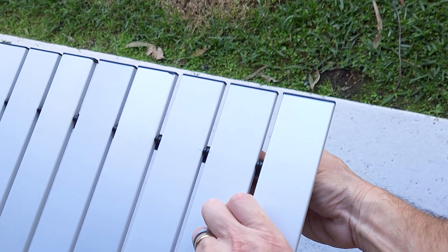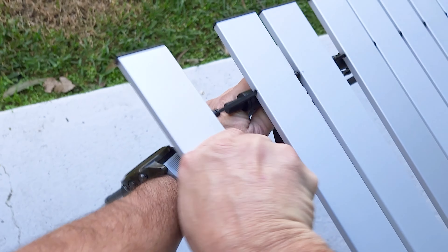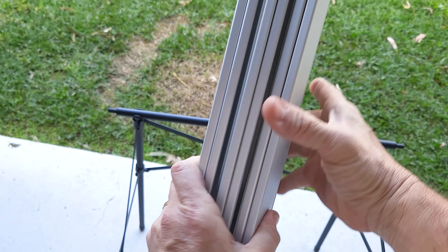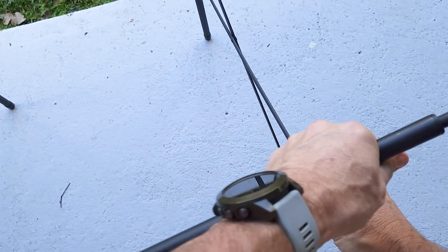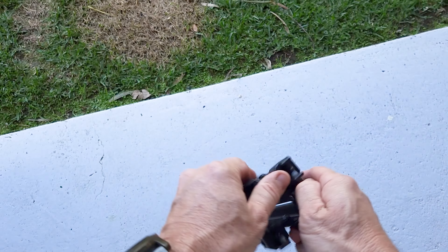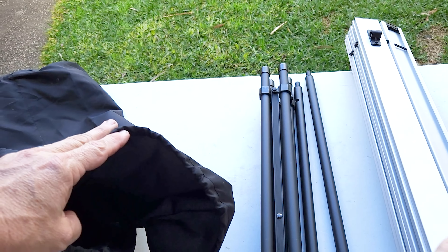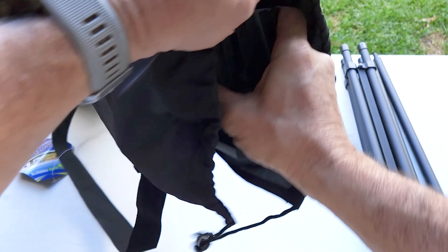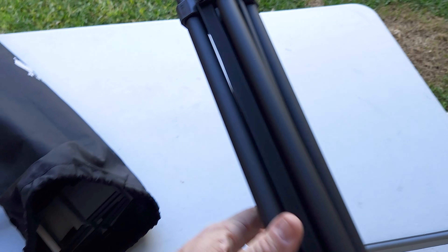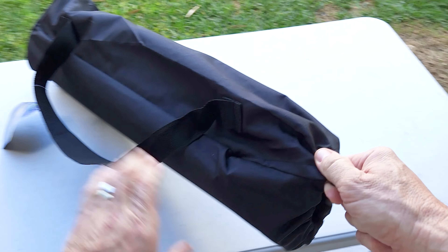When it's time to pack it up, let's do it in real time. Take that end off and that end off, same on the other side. Fold it up like that. Take off the side rails. It all collapses up really nicely and easily. One compartment in the bag stores the slats, the other takes the table frame. Close it all up and there you have it.